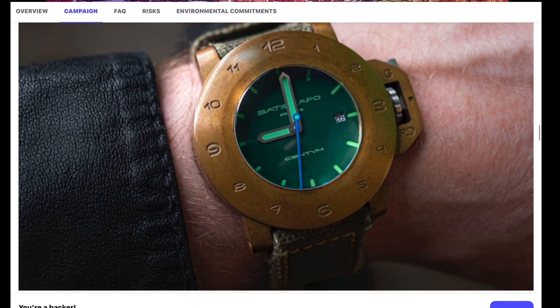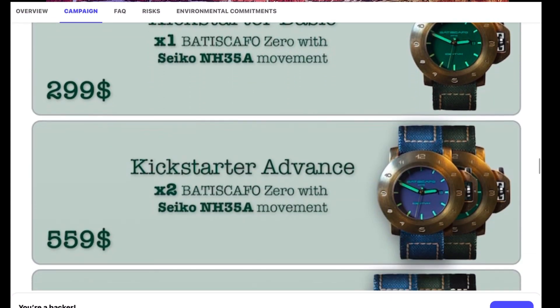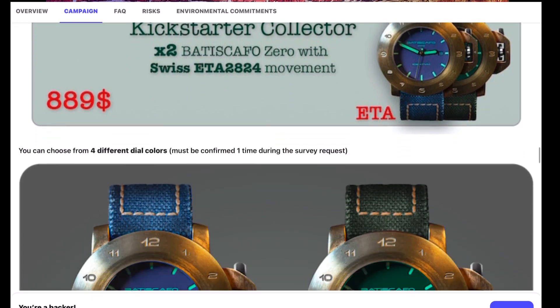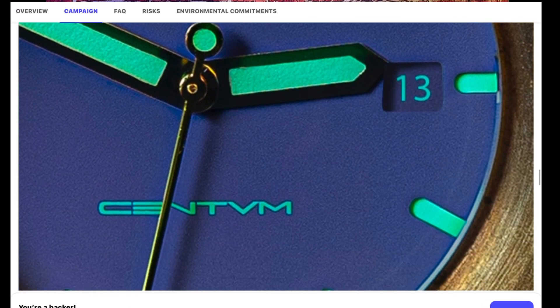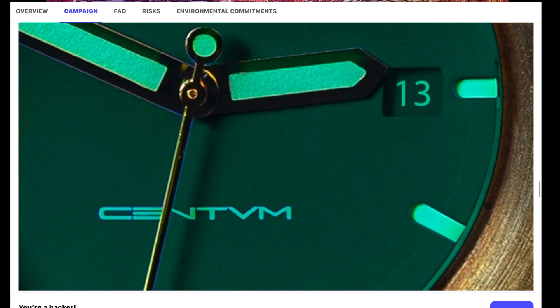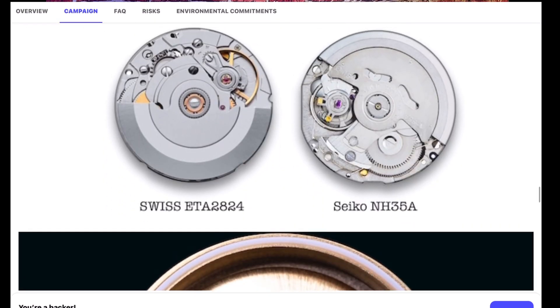With Kickstarter, if you don't get the product, you will get your money back. With those other groups, I never got a dime back. The watch I did buy is from a company called Body Scaffold — I'm sure I butchered that — and the watch is the Body Scaffold Zero. It's a bronze dive watch offering 20 bars or 666 feet of water resistance. I believe this is their second campaign on Kickstarter. One of the pluses of Kickstarter is you can go into the company's history, see their track record, look at all the feedback, and make a sound decision on whether or not to support them.